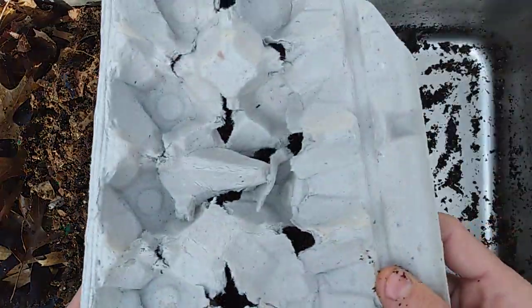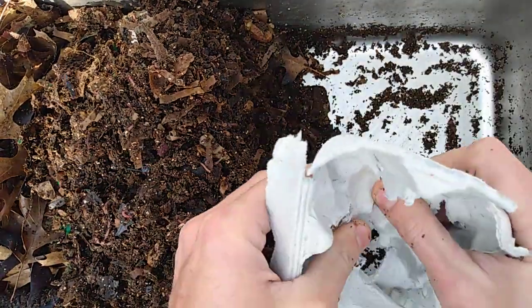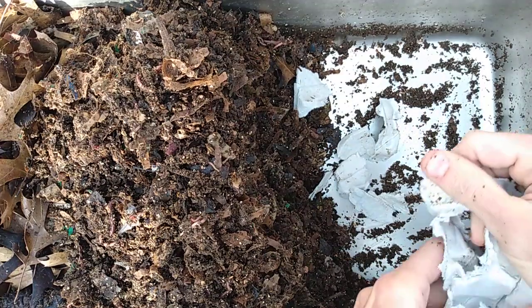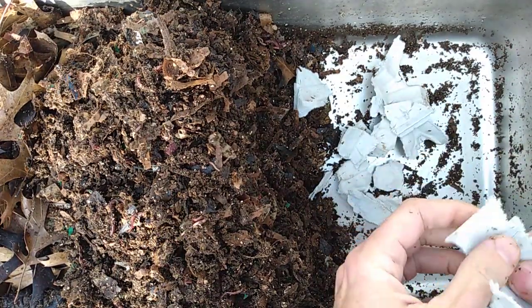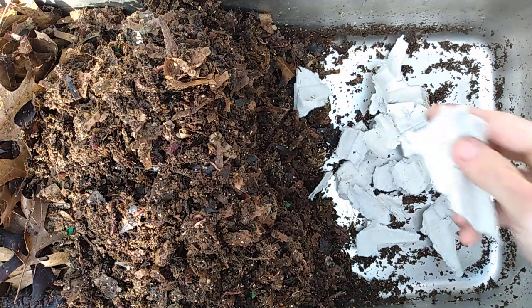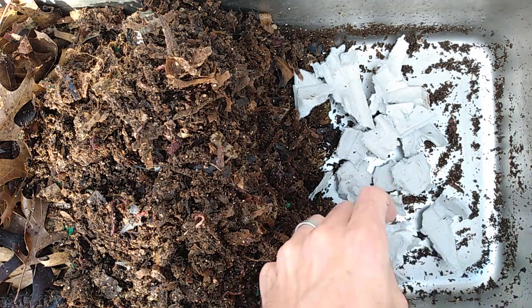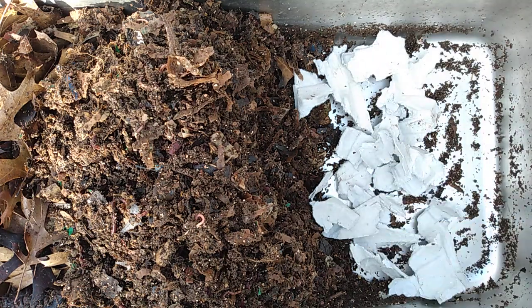I've got a bunch of egg carton here that I'm going to be breaking up into smaller pieces, just so it'd be easier for them to consume — more surface area. I'm going to go ahead and just throw this stuff in here. This will also act as a great moisture absorber. It'll really help because when I put this oatmeal in here, it's got a lot of moisture in it, so this will soak that up and prevent the bottom of the bin from getting overly moist and collecting too much water.